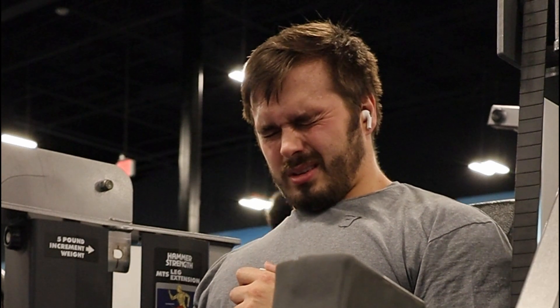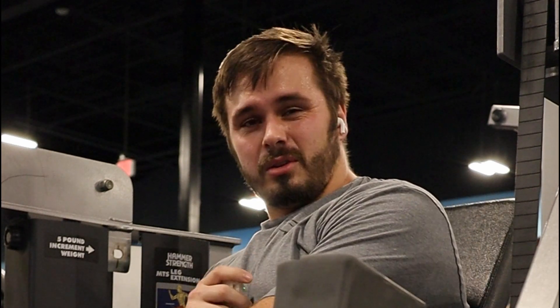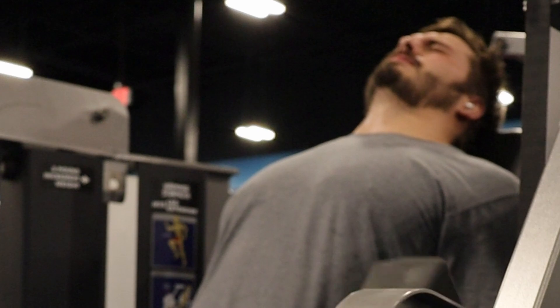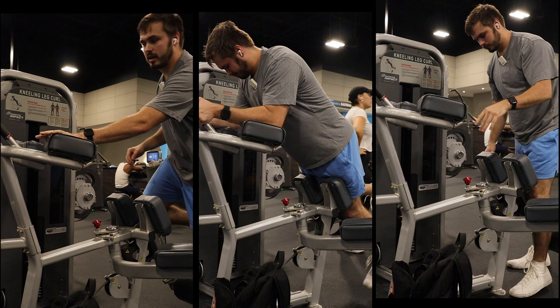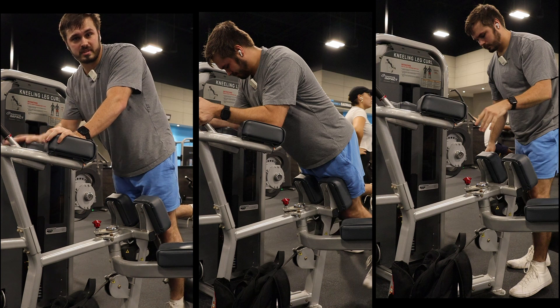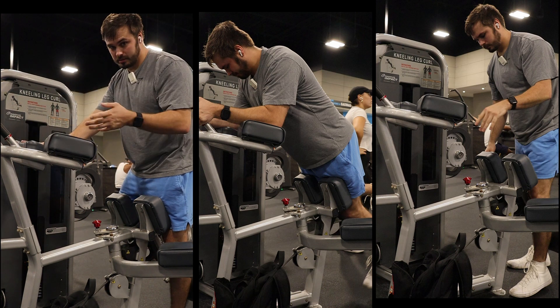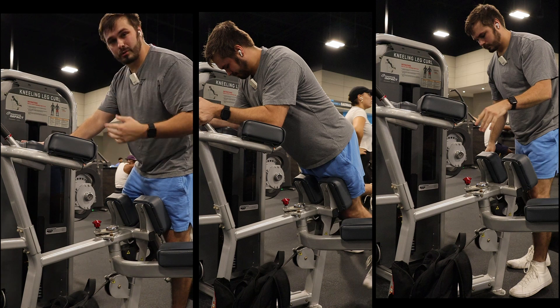Hopefully legs are still better, if not, oh well, we're gonna do it anyway. Doing some standing hamstring curls — I would rather do sitting or laying but those machines are taken, so I'm doing this because I don't feel like waiting.